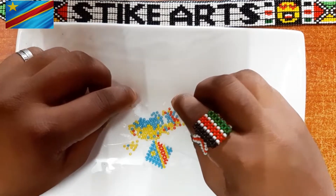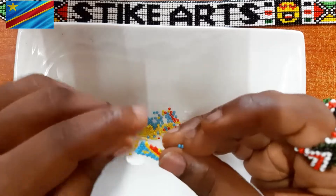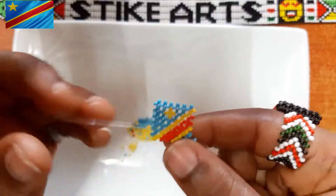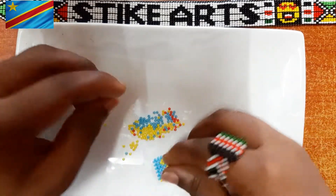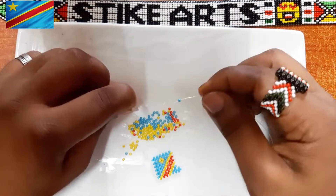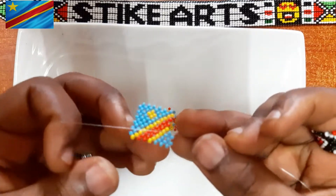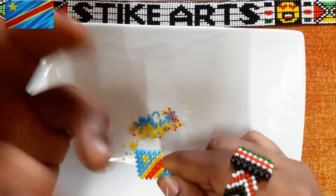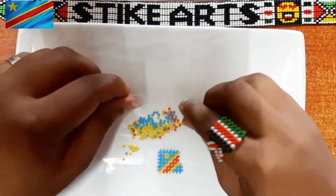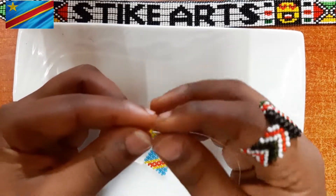Recently, there is someone who was able to do the 3D minion that we did a tutorial on earlier, and someone else did the 3D guitar and gave me feedback. It was really impressive to see what you guys have been inspired to do. One of the questions I keep getting is: how do I price my beaded product?